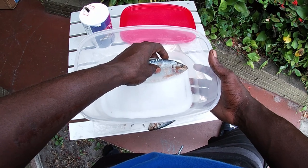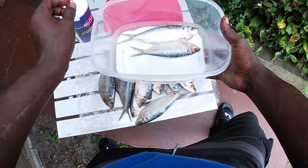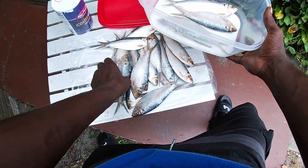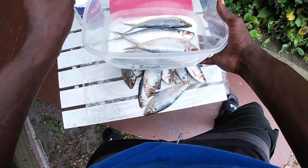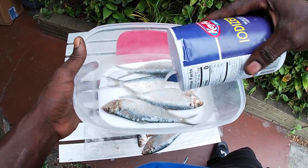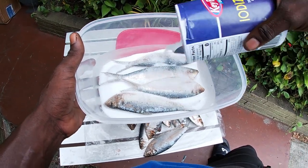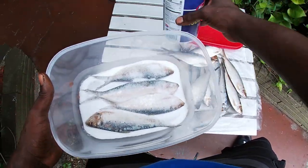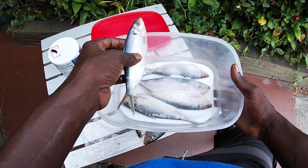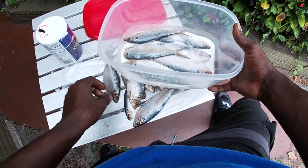Once you've got that bed of salt in there, take your baits and lay them in. Since mine are pretty big I'm going the long way. Fit as many as you can in the bottom layer — I can probably get four in there. Then take your salt and add a nice layer on top, covering the whole bait completely — whatever bait you're using, cover the whole thing.